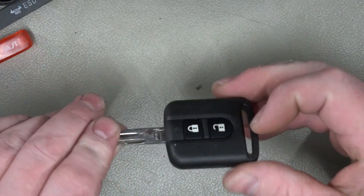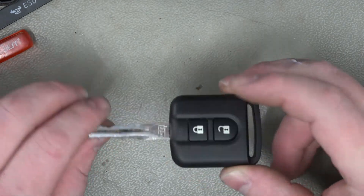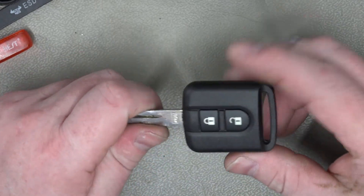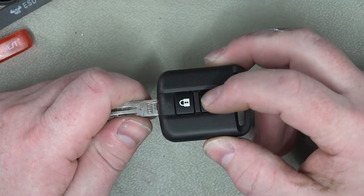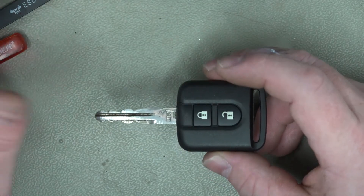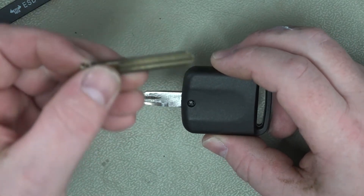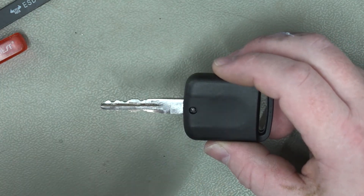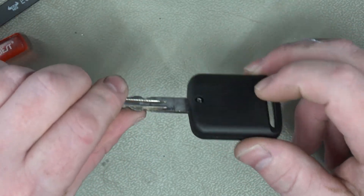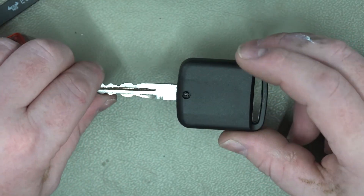I can confirm that that unlocks and locks perfectly now, and it still starts the car — no problems at all. I could straighten out the blade but there's no point. So if you need to replace one of these buttons and keep the old shell, it's pretty straightforward. If you need to replace it but ideally don't want to go to the expense of getting a blank cut, then yes, it is possible to make the old blank fit — but it's a pain in the neck. It's up to you. If you've got the skills to do a bit of filing and trial and error, eventually you'll get it in there.